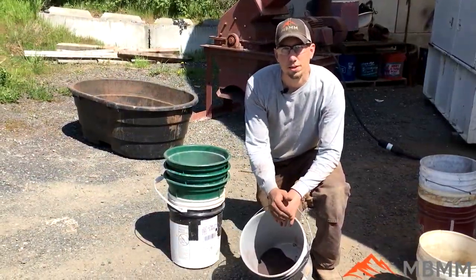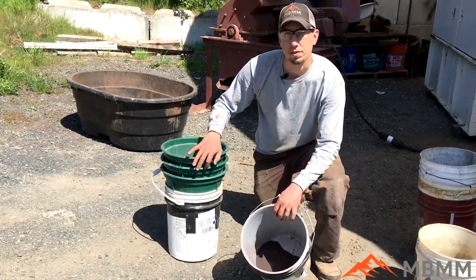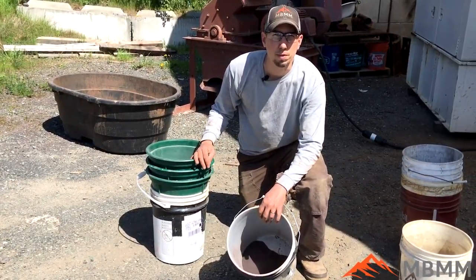We've taken out 10 pounds of our sample and we're going to screen it through three different screens — a 20 mesh, a 50 mesh, and a 100 mesh. That gives us four different size fractions, and we'll weigh them all to see what percentages pass through each screen.